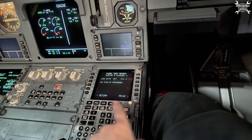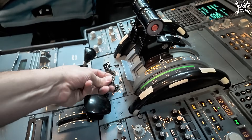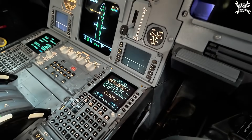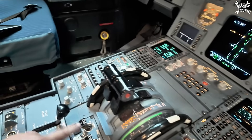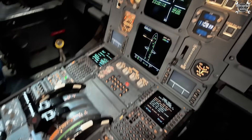No faults — perfect. Master switch to off. We'll do the same procedure with FADEC channel B to be sure that everything is as we wanted. Mode selector in normal and master lever to on.